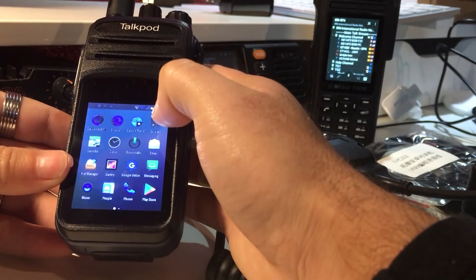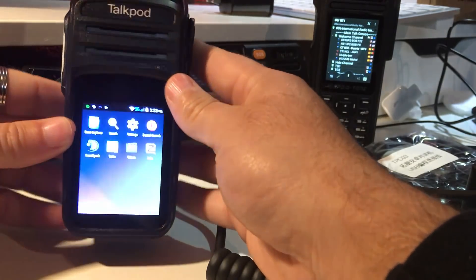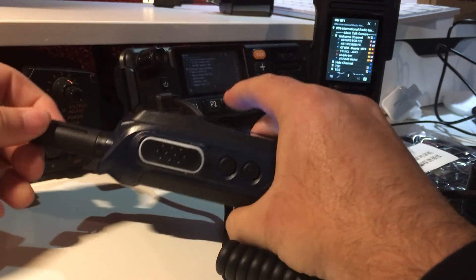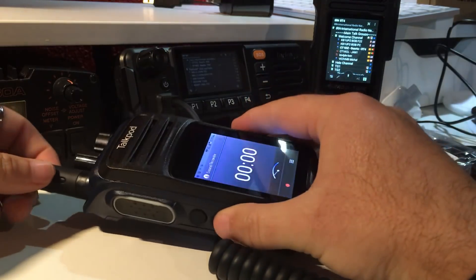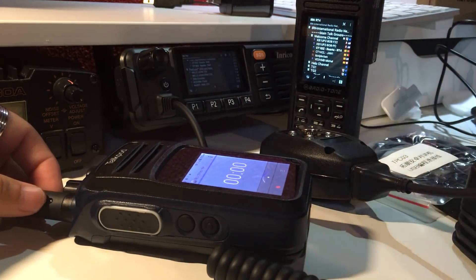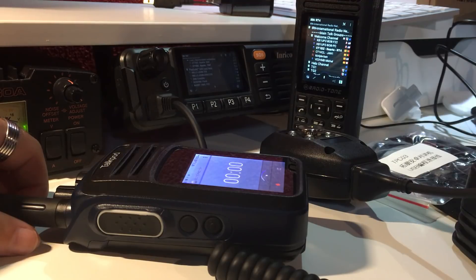It has a very nice, futuristic design, good weight, looks nice in the hand, and is very tough and rugged. I'm very happy and pleased with this unit — it's one of the first coming out on the market. I'll definitely add more videos in the future about this device, and also the RT4 and TM7 which are also fantastic radios. Thank you for watching — bye bye!